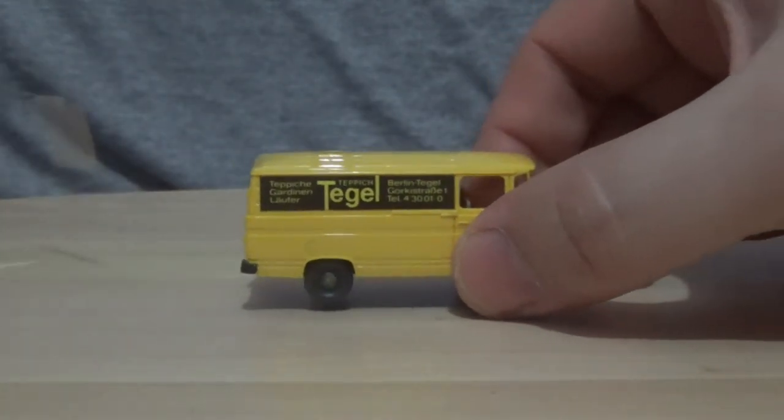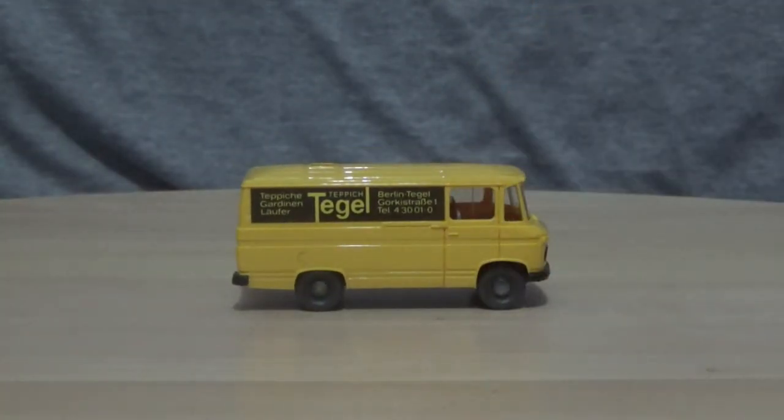Anyway, we are in the introduction and unboxing part, so let's unbox this fine model from its packaging. Of course this model would have been released in the 1980s, so I wouldn't expect the detail to match newer, more modern HO scale model cars. Now that I've removed all the packaging, that's the unboxing and introduction part covered — the next thing for me to do is move on to the close-ups.